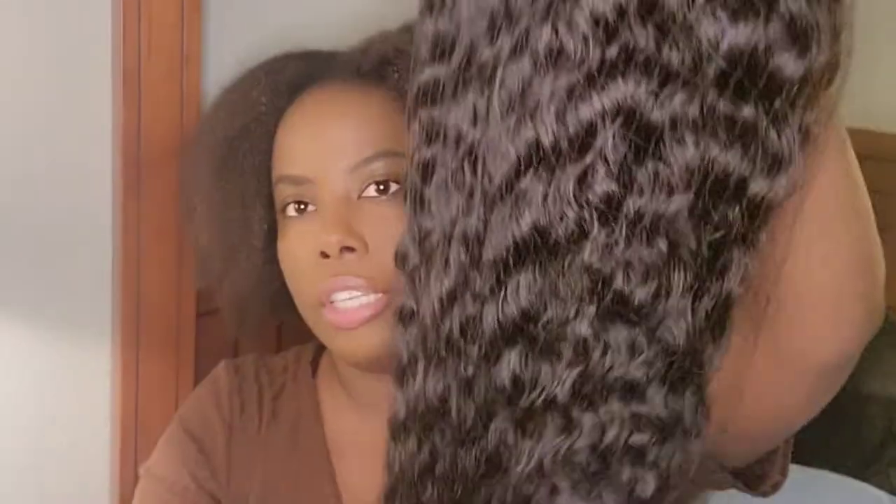I'm gonna show you guys how the hair looks. It kind of looks short for 18 inch — maybe because I keep getting so much long hair and I'm not used to 18 inch anymore. This is how the hair is looking right here. Let me take it out so you guys can see it. It does feel soft, so I can't complain about that.